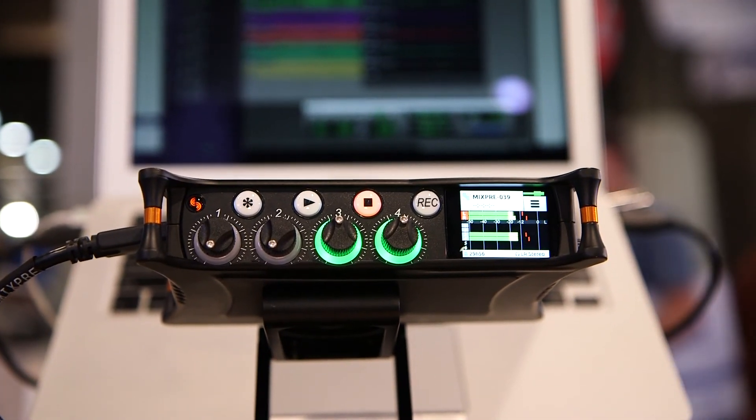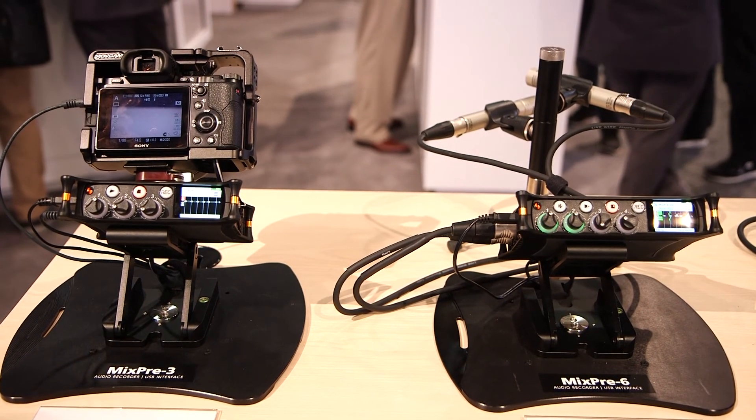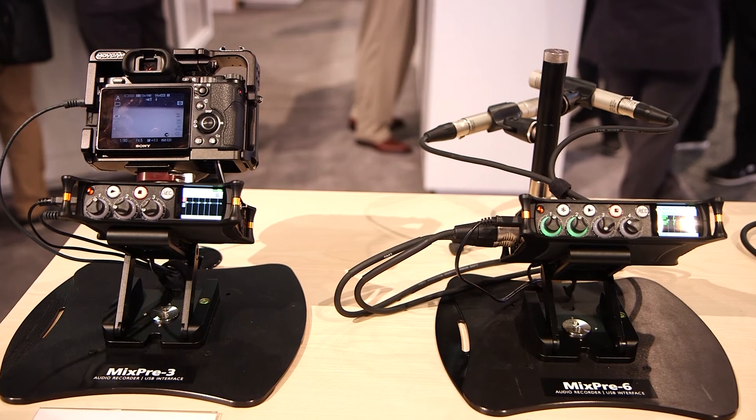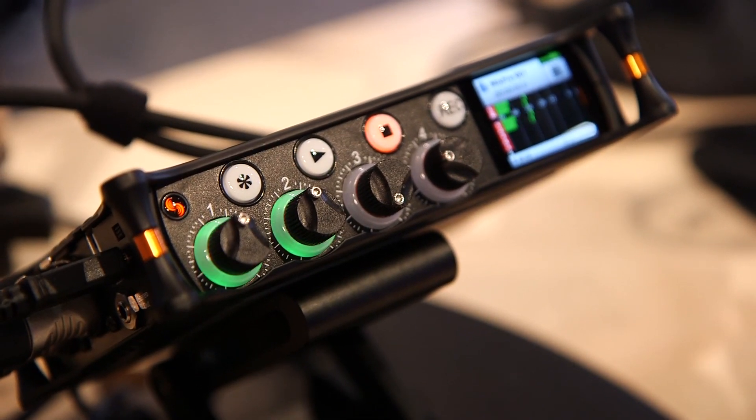With the MixPre-6, you get four audio returns over USB. The MixPre-3 retails for $649, the MixPre-6 retails for $899, and these products will be available mid-May.